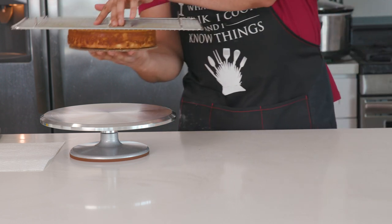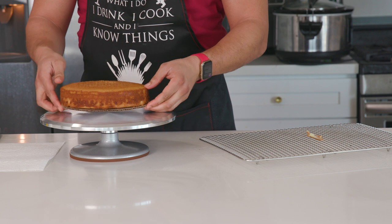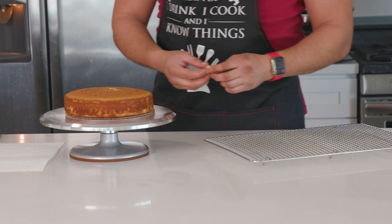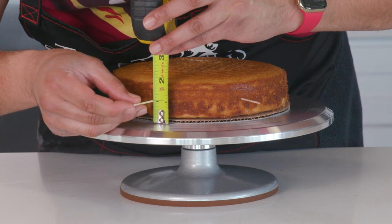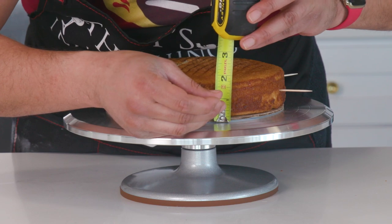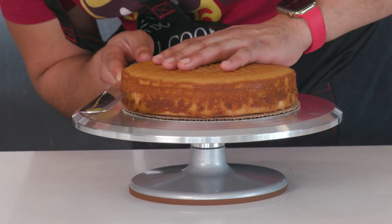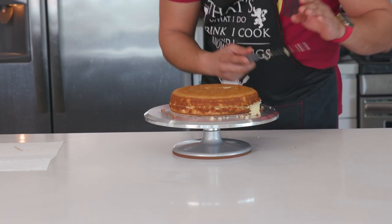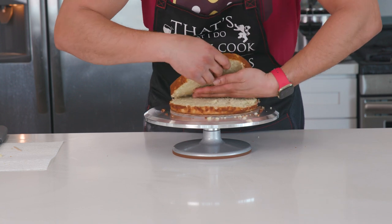Time to cut the cake in half. You could pour the batter into two pans, but this is less dishes. I've got an eight-inch round cake board — place that on the cake, flip it onto a cake turntable, which will make your life so much easier. I measured my cake and it was two inches high, so at the one-inch mark I put toothpicks in the side as a guide for cutting. Using a serrated bread knife, start cutting and rotating — go around the edges first, then apply pressure working towards the center, and it just glides through. The bread knife is way easier than a chef's knife.